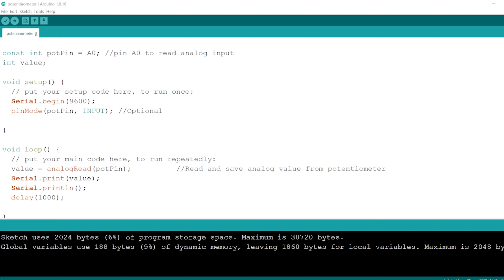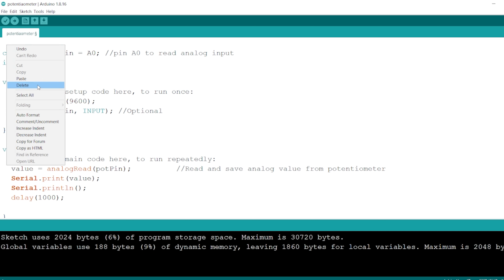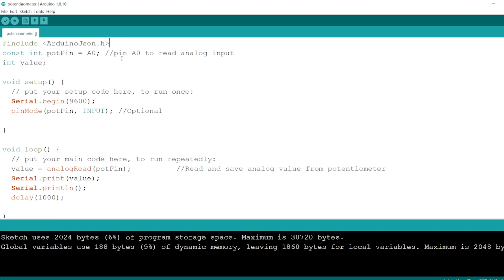The Arduino JSON library is what we use to serialize data into JSON format and then be able to send that data over the serial communication. You need this library first. If you don't have it, you can install it. It's very simple.